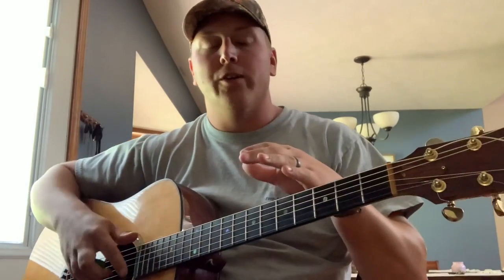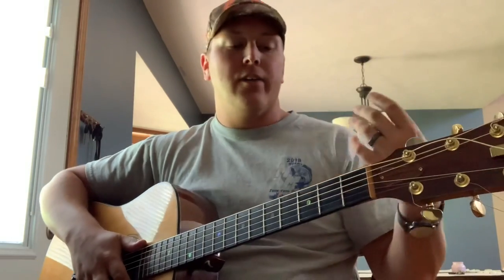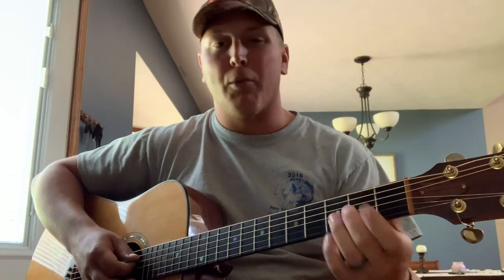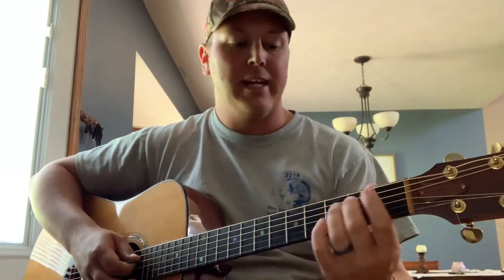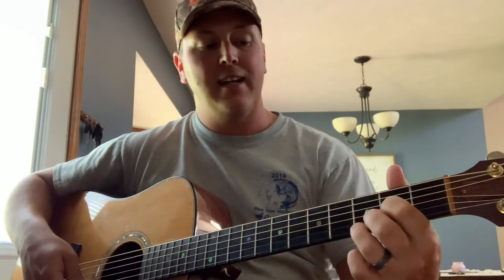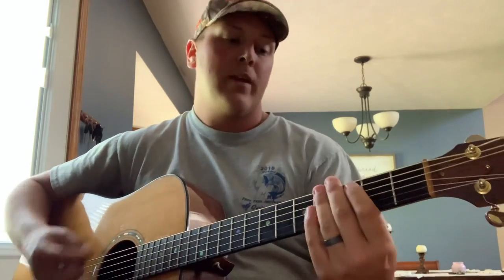Now we'll go ahead and do the chorus. I've got two ways to play the chorus — one of them is just basically chords, and the other one uses the same chords but you can incorporate a little bit of a lead kind of lick in there with the chords, which I think really sounds cool. It starts off in D, goes to a G, back to D, then we're going to go to A and back to D, and it just repeats that.